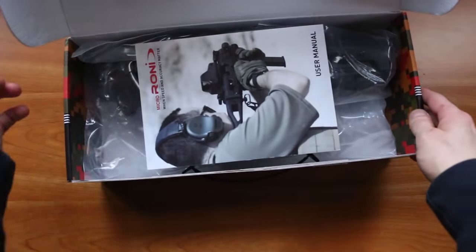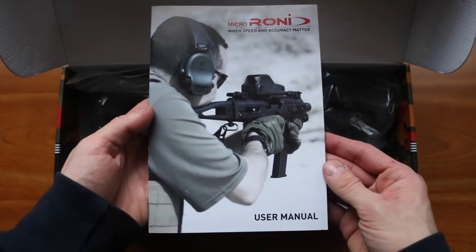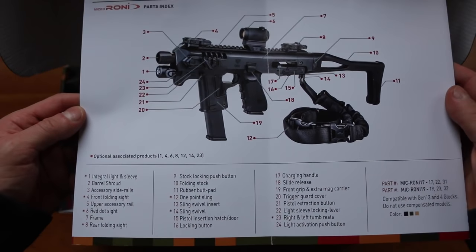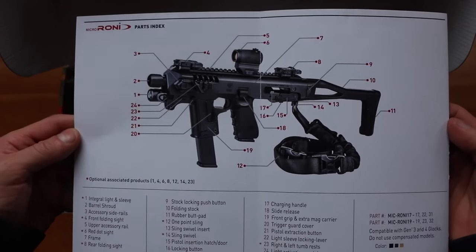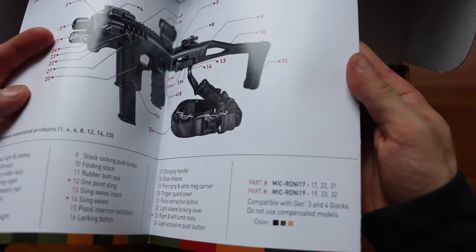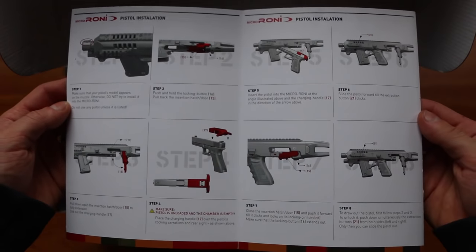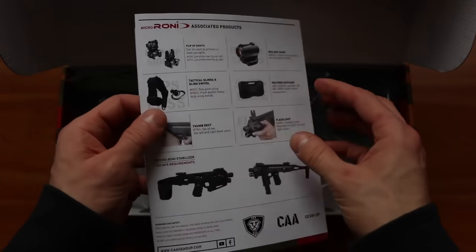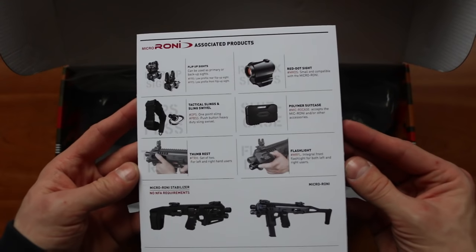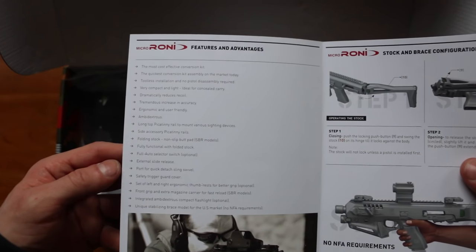Let's open it up. The first thing we get is a user manual or instructions. Here we see a picture of a completely assembled Glock with all available parts. You pretty much have to buy all of them because you only get the Roni and that's it. Here we see some versions, and here is a pistol installation guide so you can correctly install your Glock inside. Here we have some more accessories and products from CAA.